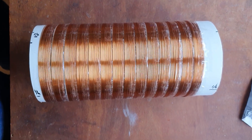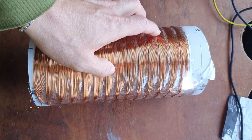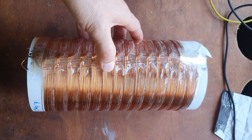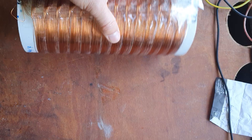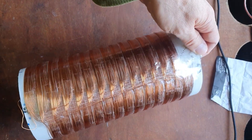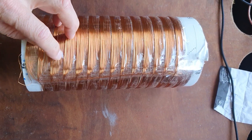This coil has 6.3 microhenries of inductance, but it's not enough — I need to get it series resonant at a lower frequency. So I will make it again, this time not from 0.5 millimeter wire but with around 0.2 millimeter wire, so I will have much more windings.